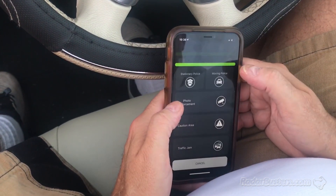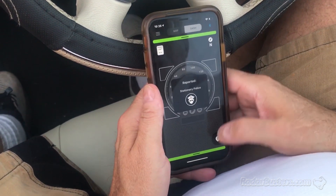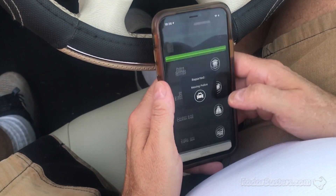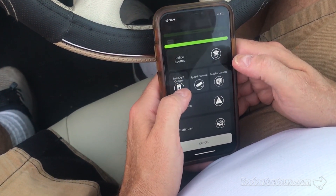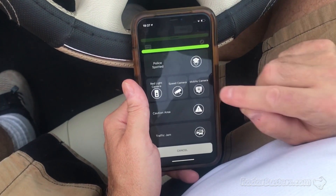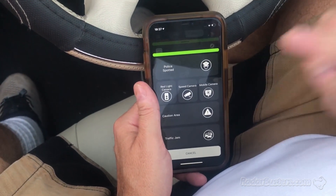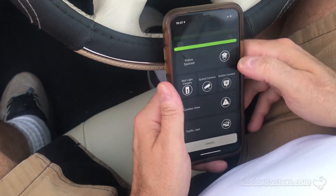These are markings of police spotted — stationary as well as moving. Very cool. I'm uploading a lot to the system. There's a red light camera, speed camera, mobile camera. That's great because with the Redflex vans that move around, somebody wants to mark it real time — you'll be able to know there's going to be a Redflex. So this is a really hot feature.